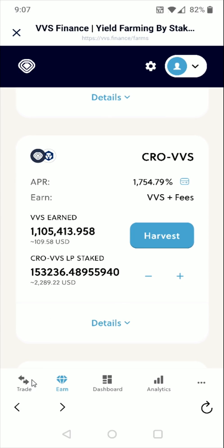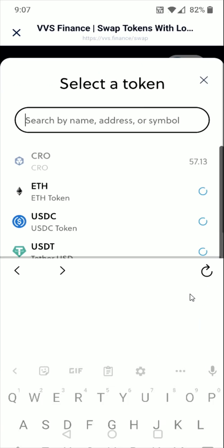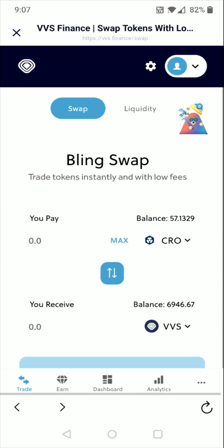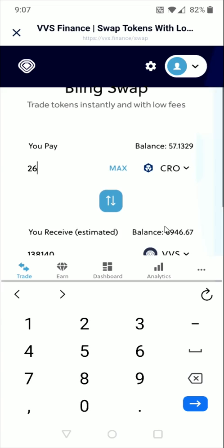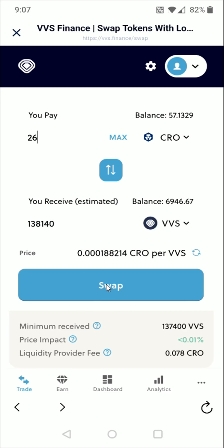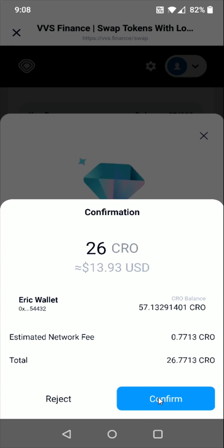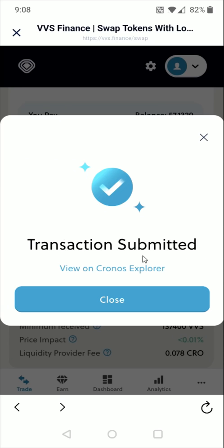We're going to go down and click the trade option in the bottom left-hand corner. Let's say I wanted to stake in the liquidity pool with 50% CRO and 50% VVS. I need to select the VVS coin and transfer a little less than half of my coins over to VVS, because I'll need some CRO left over to pay for gas — so about 26 of these coins. That gives me about this much in VVS. I click swap, then confirm swap, double-check everything, and click confirm at the bottom. Transaction submitted, and it should take just a little bit of time for those coins to transfer over.